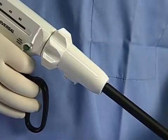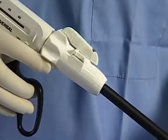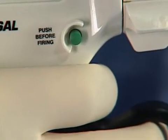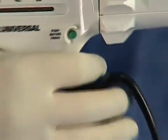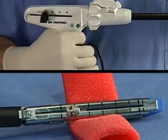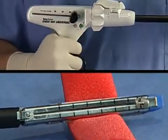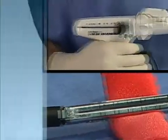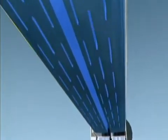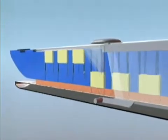The shaft of the EndoGIA Universal Stapler can also be rotated 360 degrees by using the rotating knob. When ready to fire, push the green safety button and then slowly squeeze the ring handle sequentially until the loading unit is completely fired.